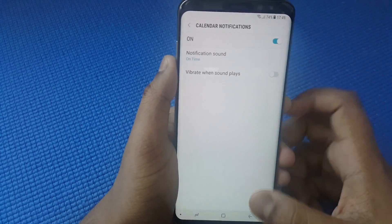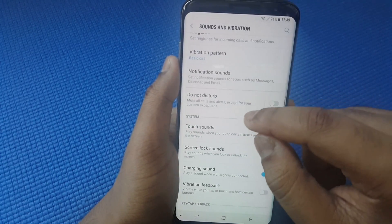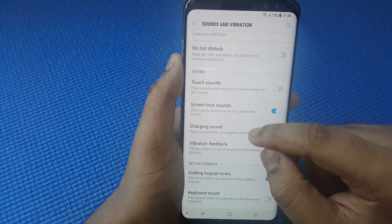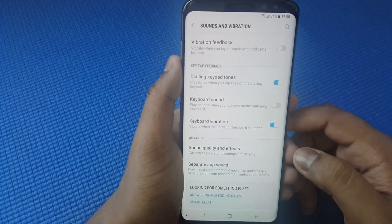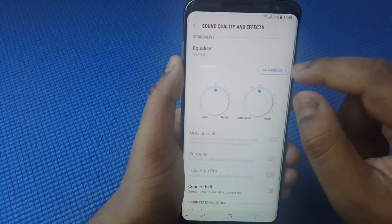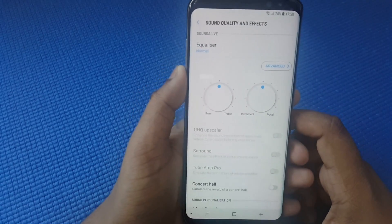Calendar notification is not necessary. For Touch Sounds, disable that. Screen lock sound — you can keep that on or toggle it off if you don't want those noises. For Sound Quality, you can keep it Normal or change it to Rock or any other equalizer setting.